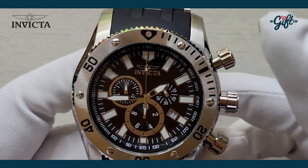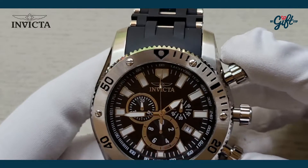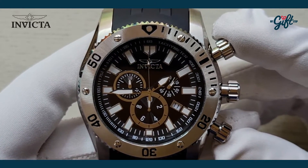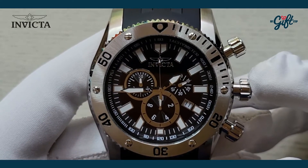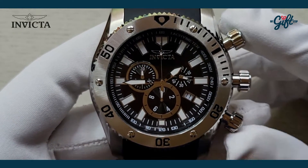One of the things that really pops out to me are these gorgeous chronograph pushers — see how prominent they are, how far they extend. And this main crown, how prominent it is. This has got to be one of my more favorite Invicta timepieces because of these pushers and crown. Very bold timepiece, really packs a punch.